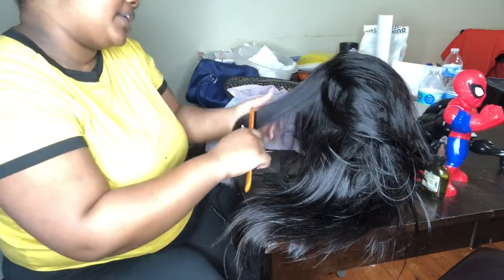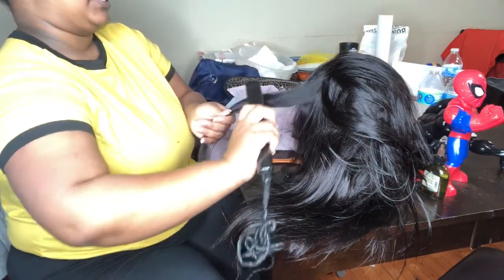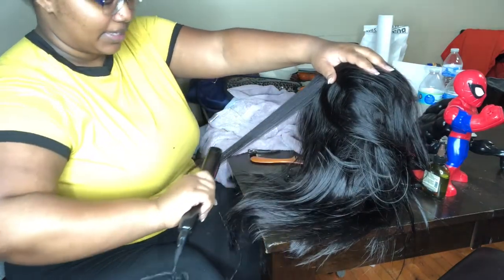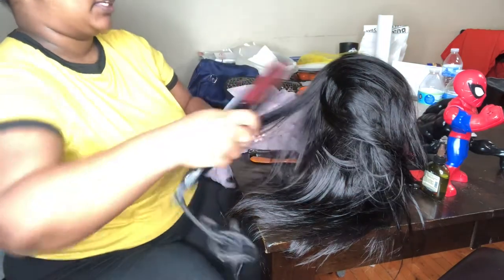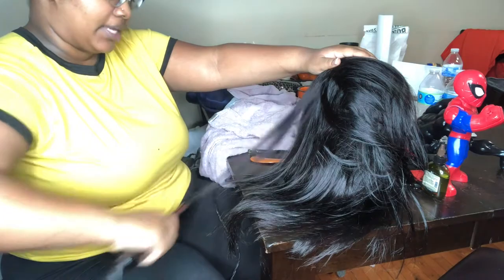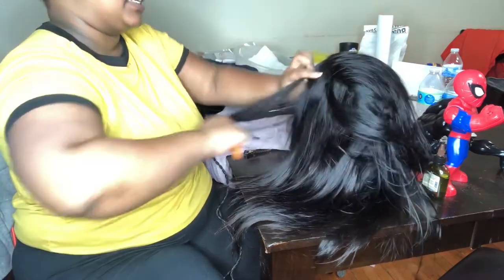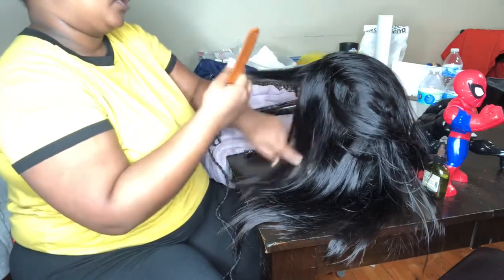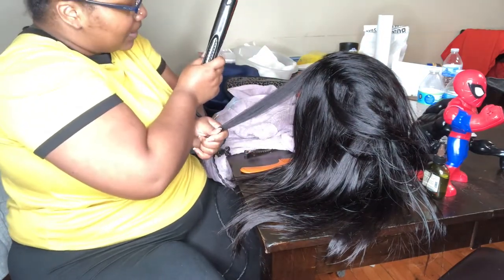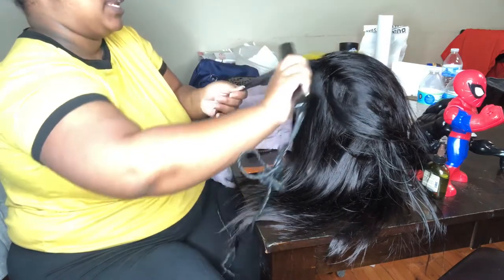With kinky textures, you have to find it from the right company — that's the biggest thing I can say about textures. Some companies will say, 'Oh yeah, this is human hair with a kinky texture,' and then you get it and it's like they've put some kind of blend in there, and it's literally a nightmare and a headache to keep up with because the hair is not working with any of your products. It just looks horrible when you try to style it because the hair is not actually human.